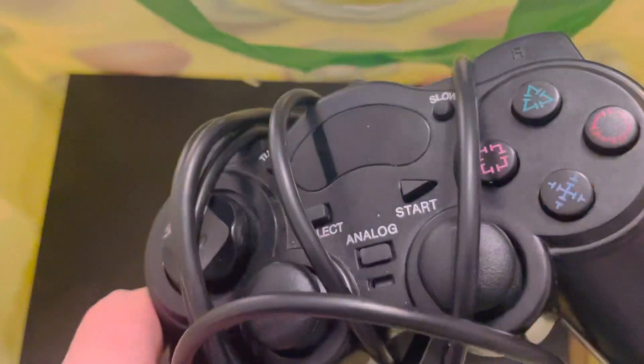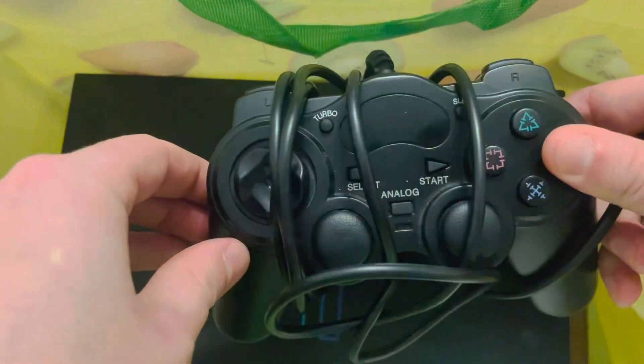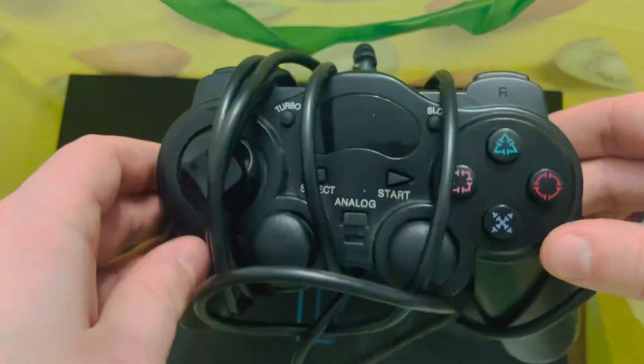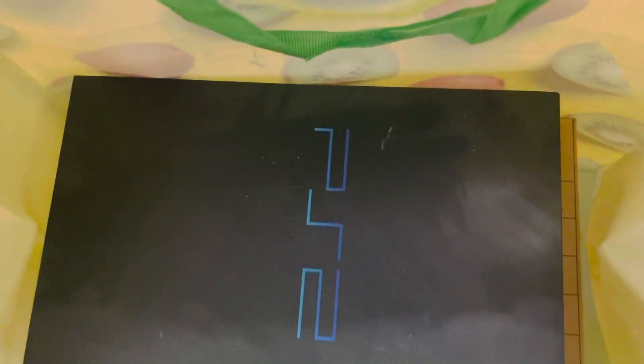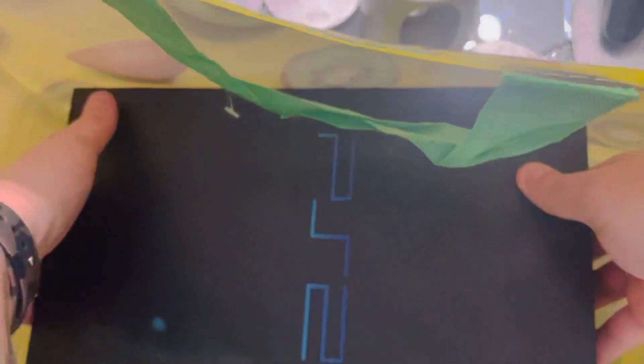Over here we've got a PS2 controller with a bad stick. Here we go, the daddy of them all — a good PS2.